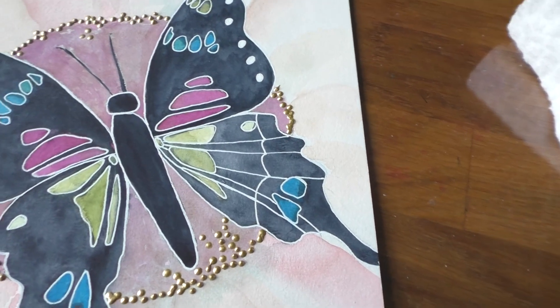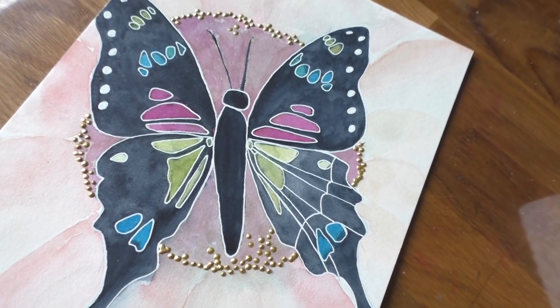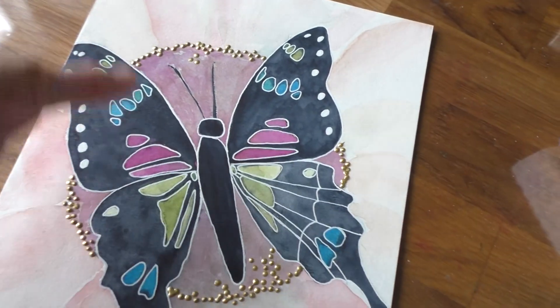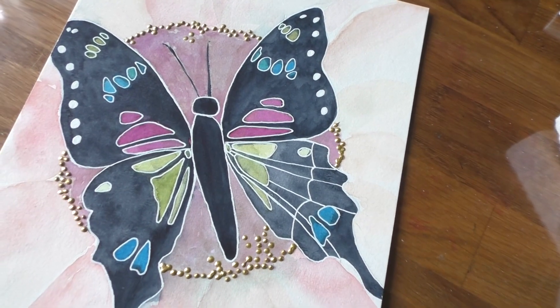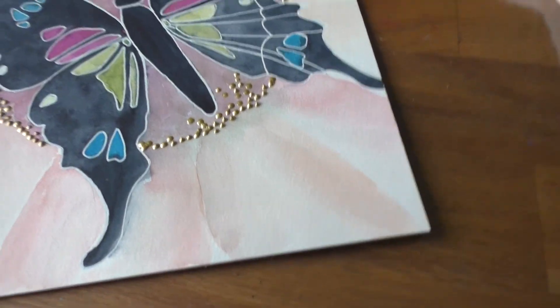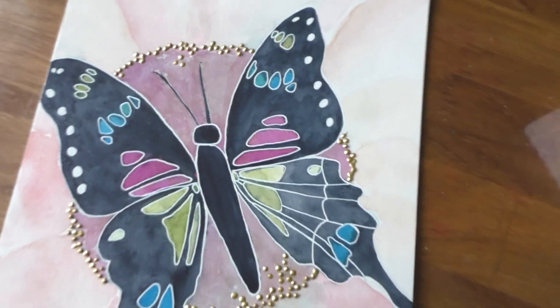I know nothing about butterflies, and I'm pretty sure this butterfly should not be looking this way. I think this is the proper decoration of a butterfly, but it's too bad because I really do like the flower — I like how it turned out, I like the softness of it. I don't know, it might still look okay.